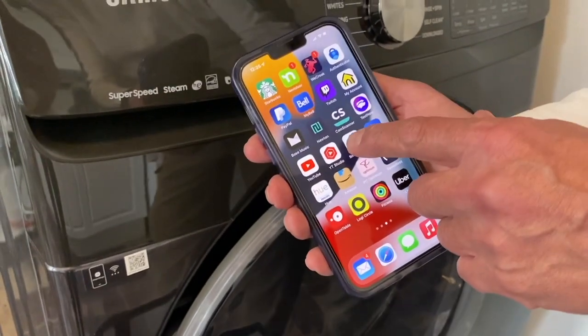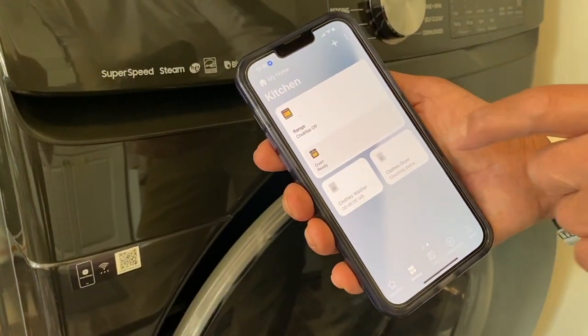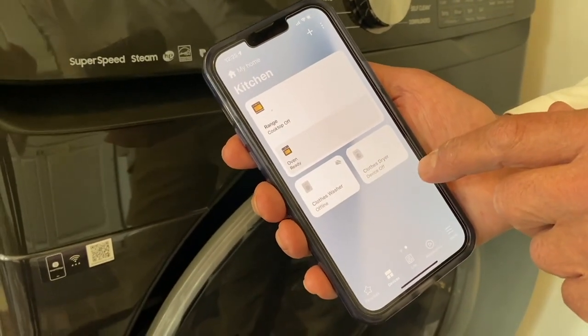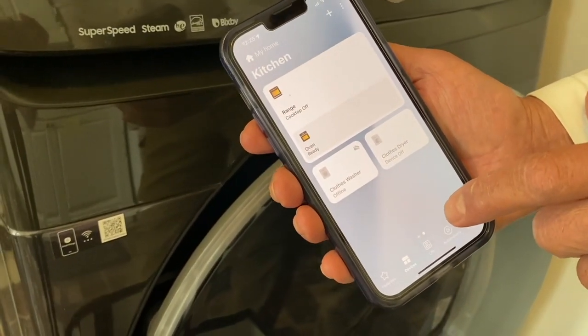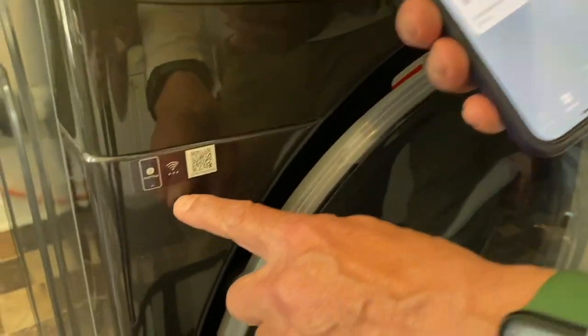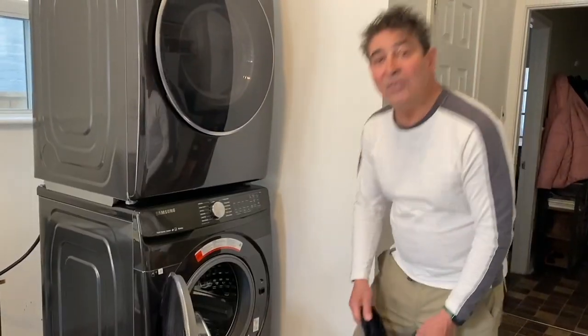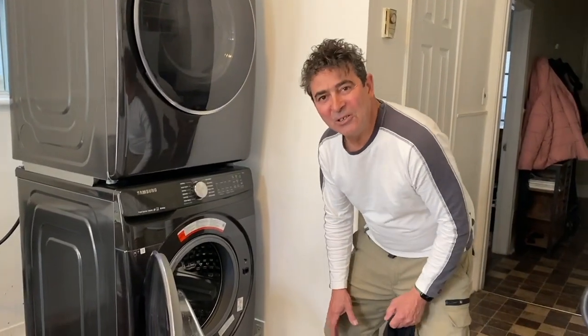Here's the SmartThings app from Samsung — it's showing my range and oven, and there's a closed washer and dryer which are currently off. What you want to do is look for the Wi-Fi symbol when you go to shop for your Samsung laundry. All right, let's load up the laundry and try out the notification.